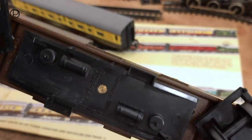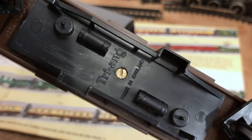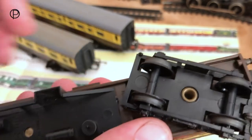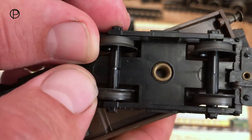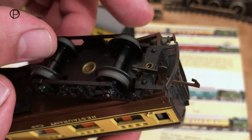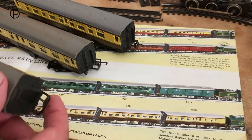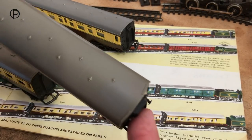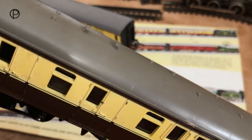The underframe detail on all of these coaches is the same — Triang's name, Made in England, and sleeved wheels with open axle boxes and Triang's D-shaped coupling. The brake coach also has a ribbed roof at both ends, and has a periscope detail.